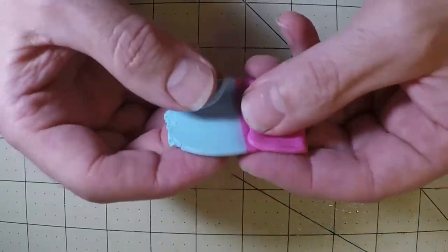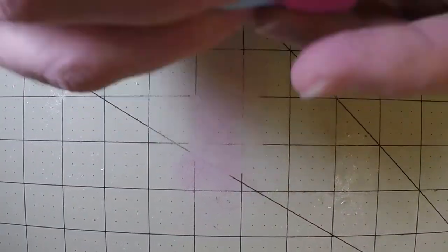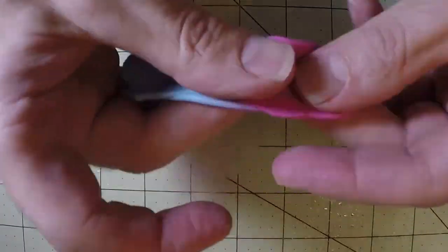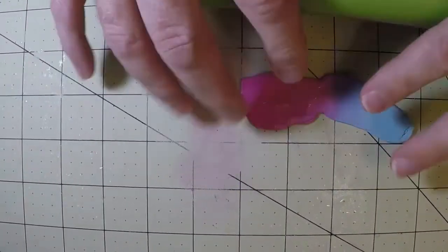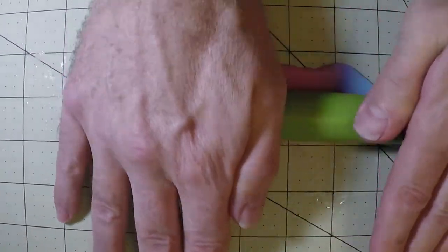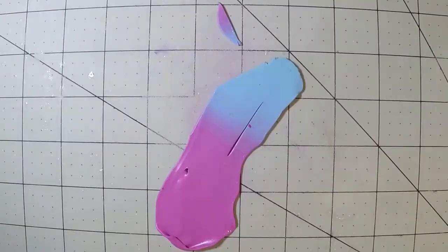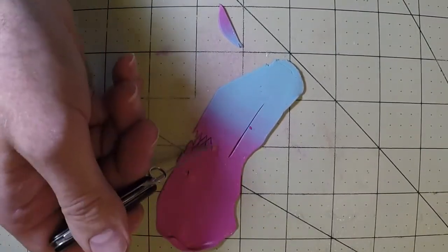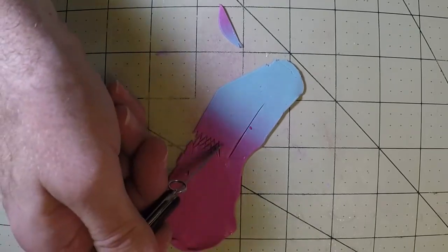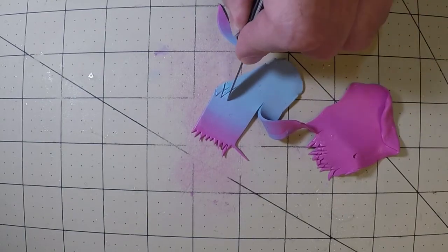With these two colors let's make the fairy's cloth, or the fairy's dress. I'm blending the two together with a slight shift each time I press it down — fold it, shift, fold — and that creates a blend. Once I get the blend like I want it, I'm flattening it out and cutting out the dress. A little zigzag pattern at the top and the bottom to make fairy cloth for the fairy dress.